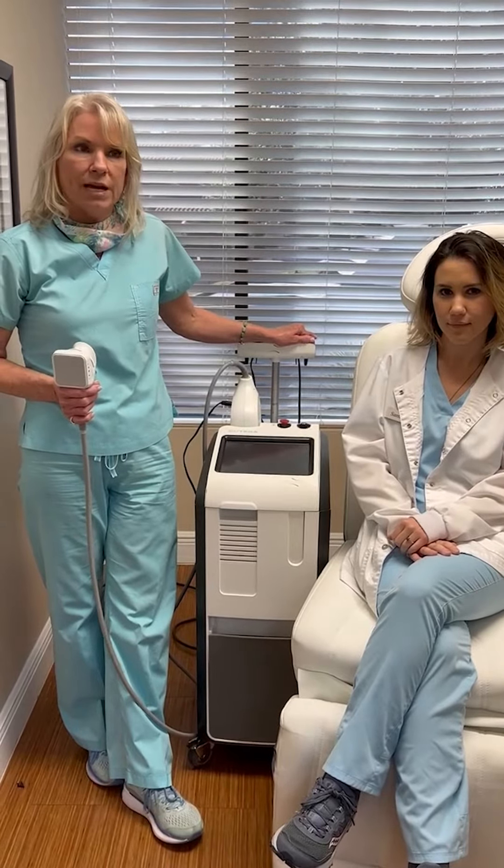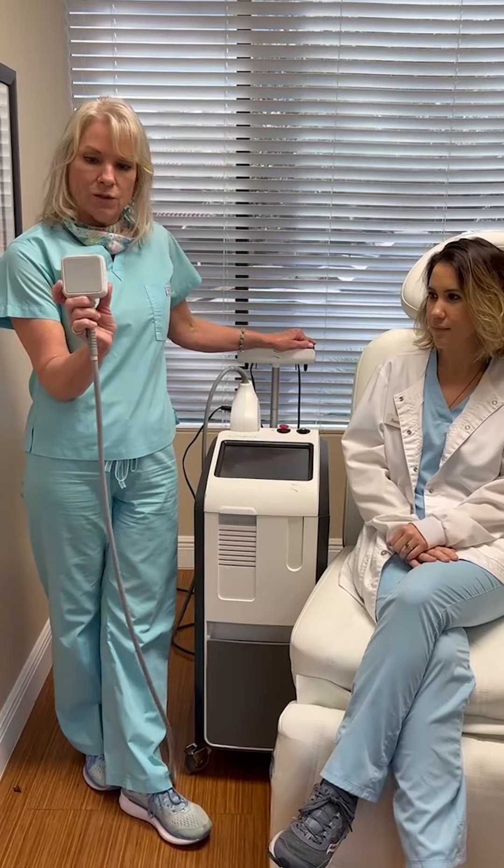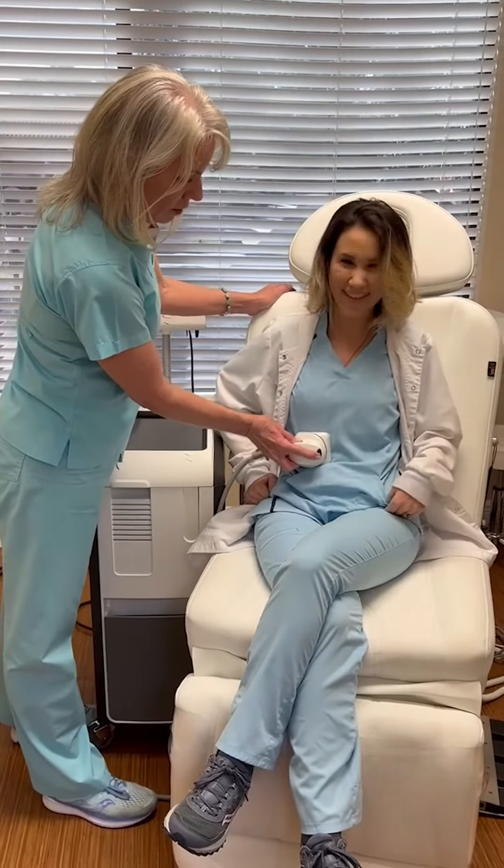When we say we're taking the fat away, the fat is melted with the heat. This is the applicator — it's a little square — and we put it on a patient's, say we're doing the abdomen, we put it on the abdomen.